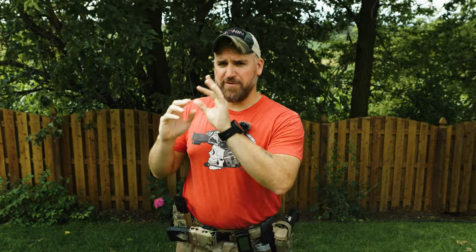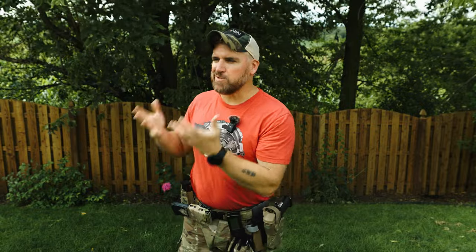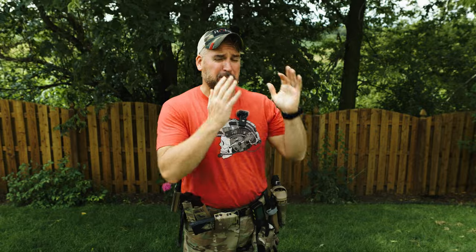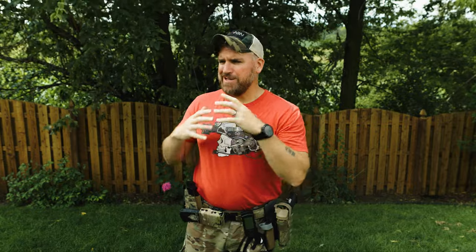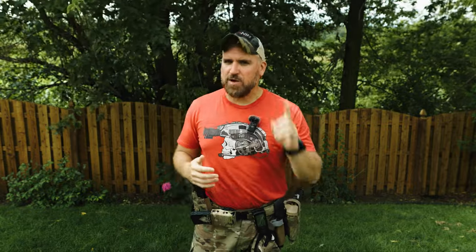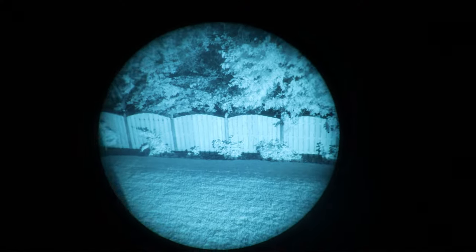I've heard nothing but great things about how well the BoomSlangs work to give you that wider field of view beyond just that single toilet paper tube. I didn't go that route because I do so many reviews — I want to use the BrownBear first-person recording devices, and if you don't have those perfectly centered on the BoomSlangs, you get a really distorted view. The mil-spec glass is actually the best quality for first-person recordings because of how they're made. But if you're not doing first-person stuff, absolutely go the BoomSlang route.